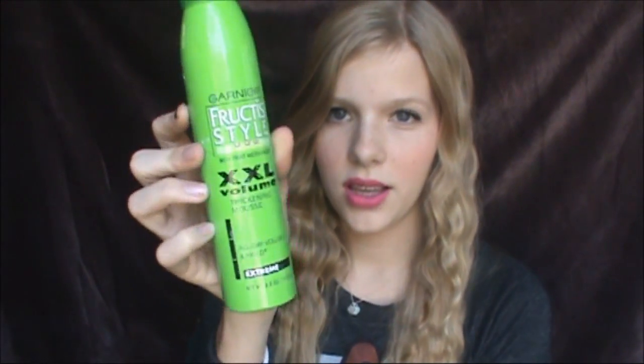It has enough volume for me, but if you want more volume I would suggest using a volumizing mousse or something. This one I have here is also from Garnier — it's the Garnier Fructis Style Double XL Volume Thickening Mousse with extreme hold. That is the end of this hair tutorial, my first one!